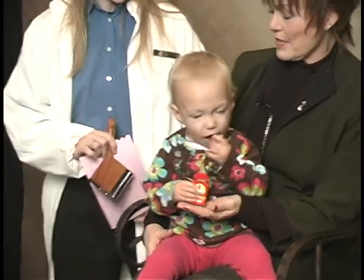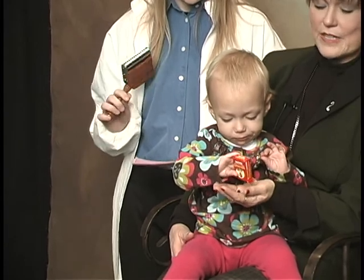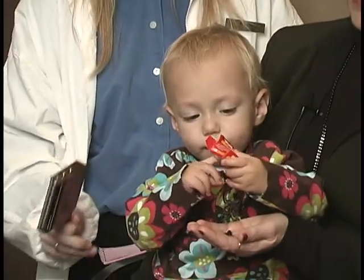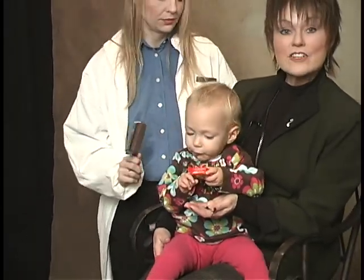The next sound maker is going to be a low frequency cricket. Let's see what she's presented on. As you can see, the 18-month-old child locates directly on the sound.